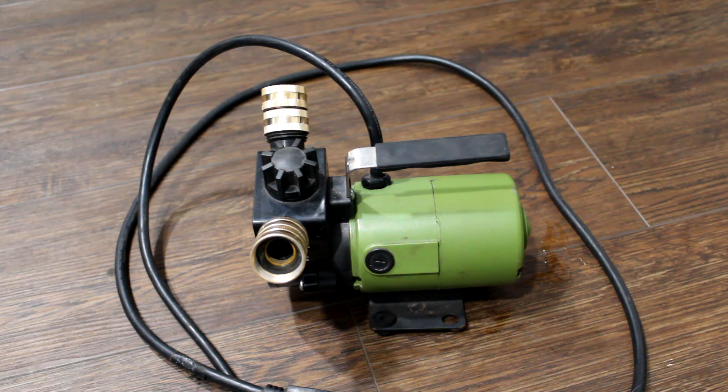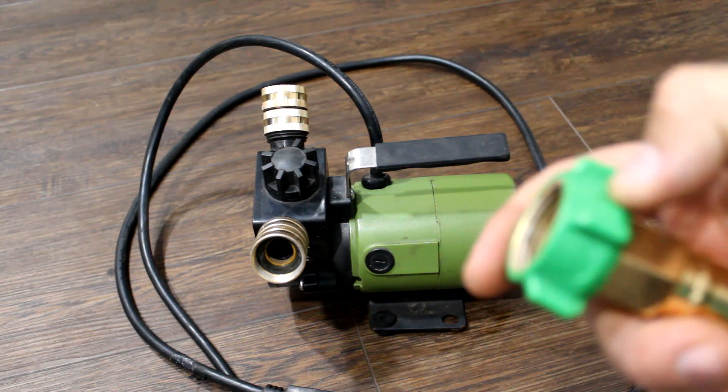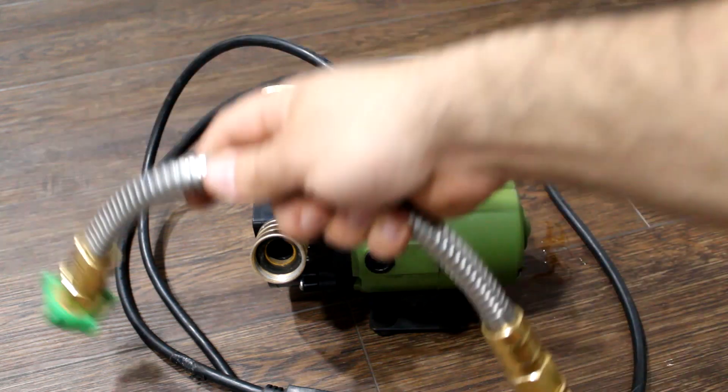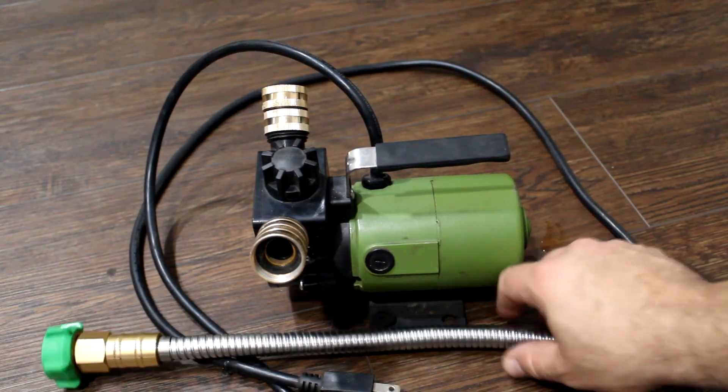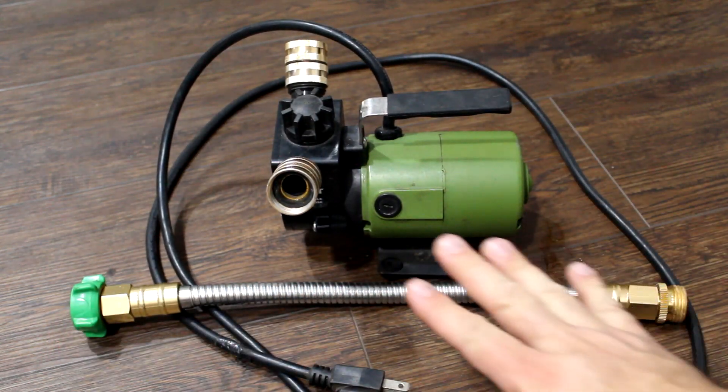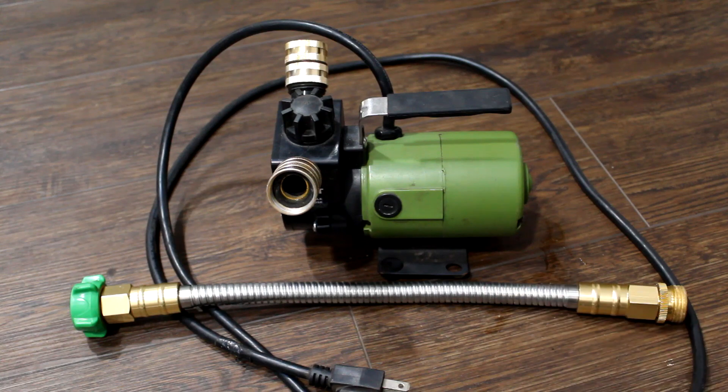My suction hose dry-rotted and split from the sun, as I keep the pump in a greenhouse. The hose that came with it split and wouldn't seal anymore. So I bought a stainless steel replacement hose on Amazon — since it's stainless steel, it won't dry-rot from the sun and it won't collapse on itself, so it serves the same purpose.